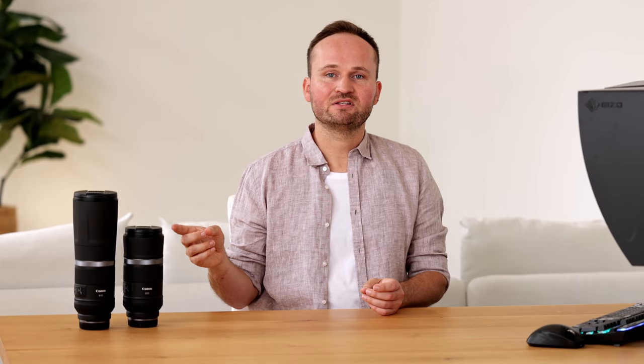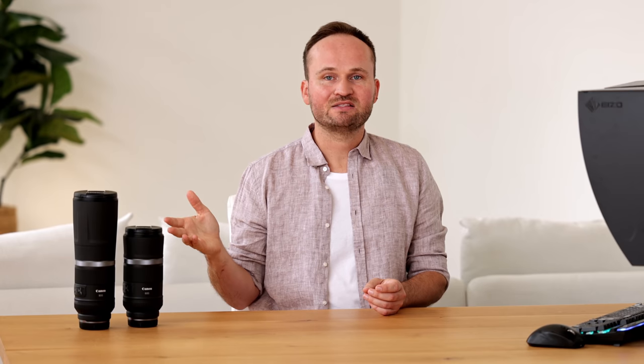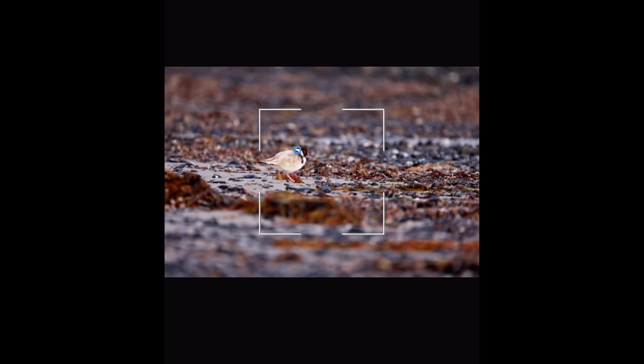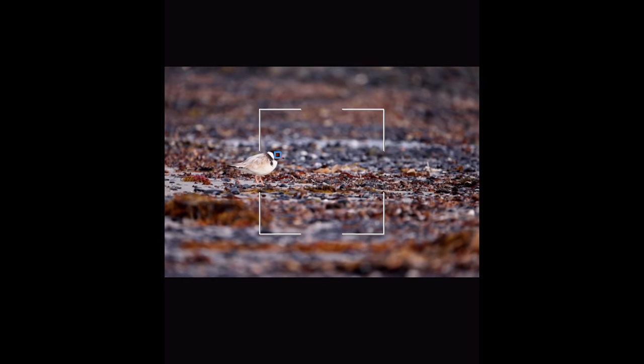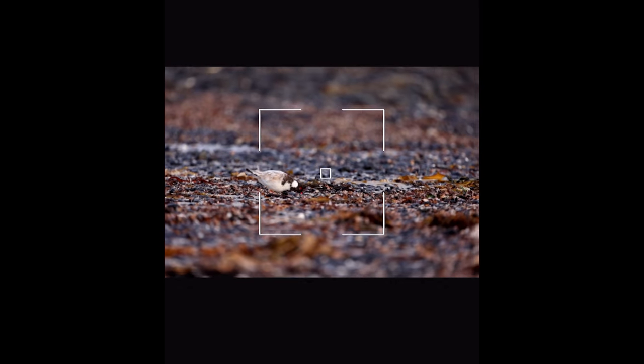These lenses also have an SDM motor instead of the ultrasonic USM motor found in the L lenses. This means they're a little bit slower when it comes to focusing, but also a bit smoother than a USM motor, which could be nice for video. However, only having f/11 will be quite a struggle for video. The one big drawback — due to being wide open at f/11 — is that the focus points don't reach all over your viewfinder. Instead, they're limited to a fairly small square in the center of your frame.